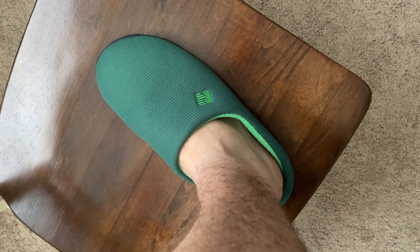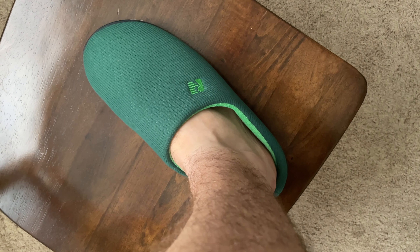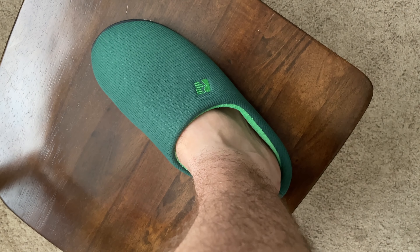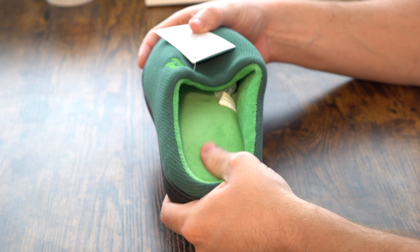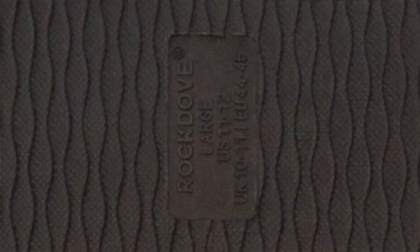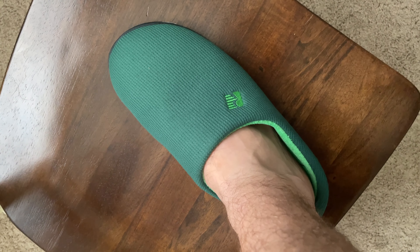Wearing the shoe for roughly two hours, what I enjoy the most is the memory foam — it's like stepping into a cloud. Because it's so fluffy and airy and such a thin, light composite, it remains relatively dry. Having been sitting outside and walking around, generally wearing it for the past two hours, it's extremely dry on the inside, not sweaty or moist from the bottom of my foot perspiring.